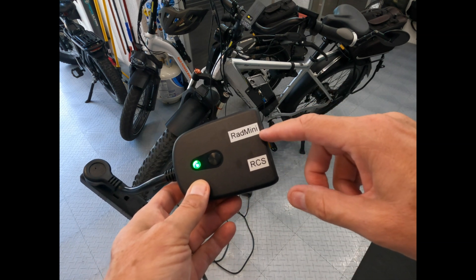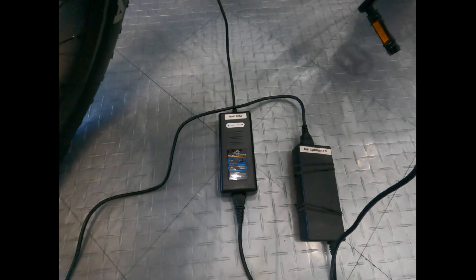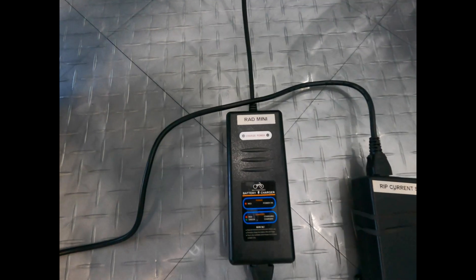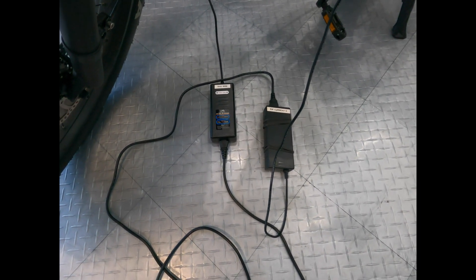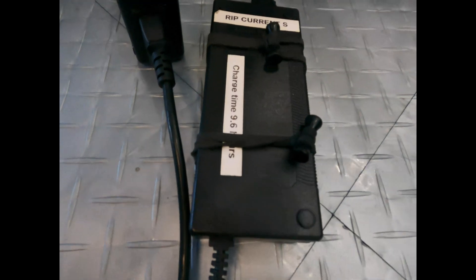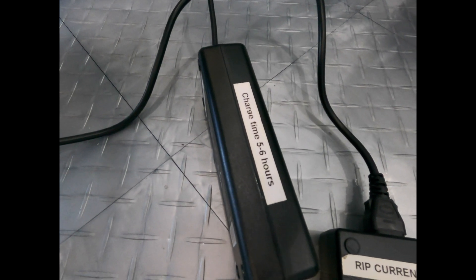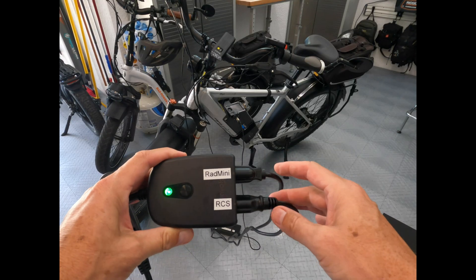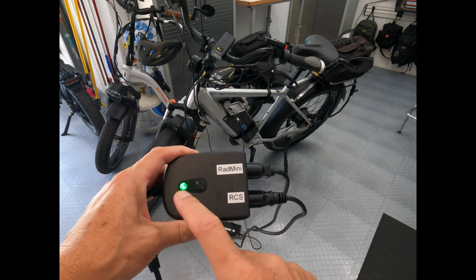I've got two bikes — one is the Rad Mini and the other is the Rip Current S, or the RCS. You can see our chargers down here: one for the Rad Mini and one for the Rip Current S, so I know which one plugs into which outlet on the smart plug. As an example, the battery for the RCS takes about 9.6 hours to get a full charge if it's practically dead. The Rad Mini takes five to six hours to charge from dead. The green light does not indicate these are on — it just indicates a good Wi-Fi connection.